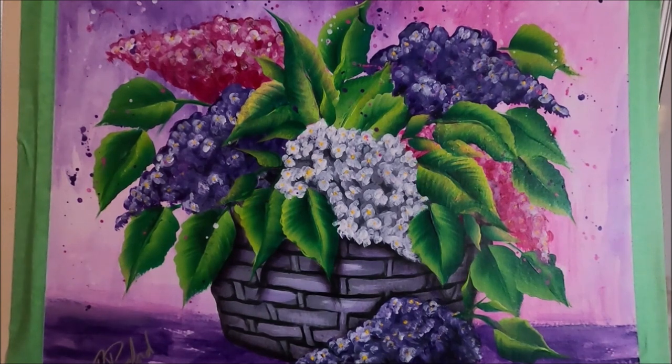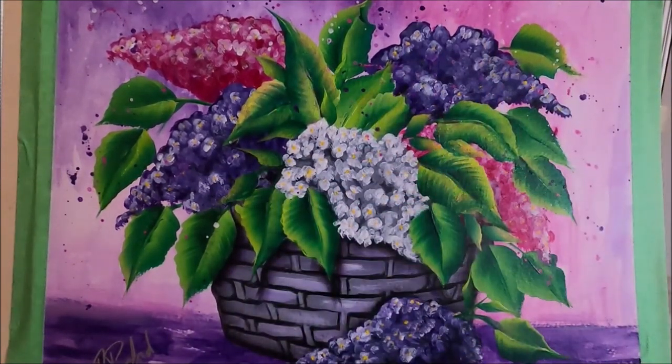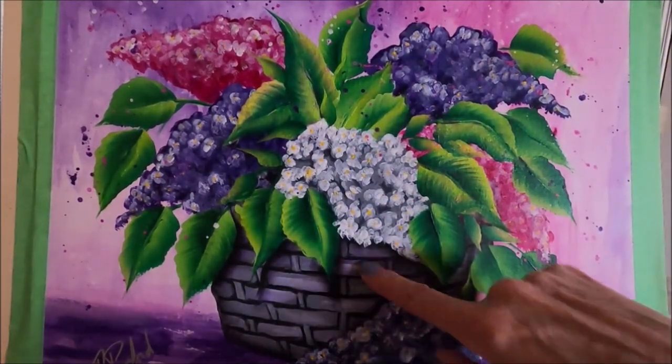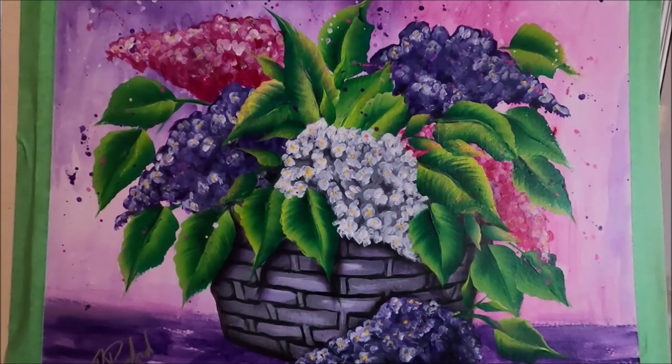Hello my friends and welcome to Paulina Art. Today I'm going to be painting this pretty floral with a basket and some lilacs. I was inspired to do this painting by a beautiful photo I saw on Pixabay. I'm going to link the photo below. Pixabay is a website that has thousands of beautiful photos that you can download for free or browse and get inspired by.